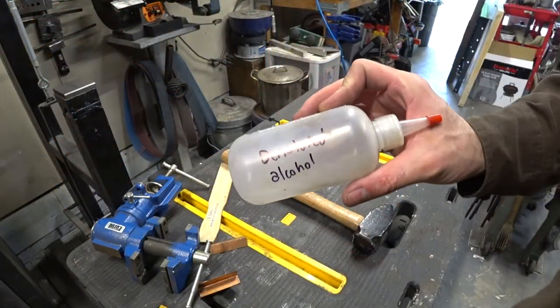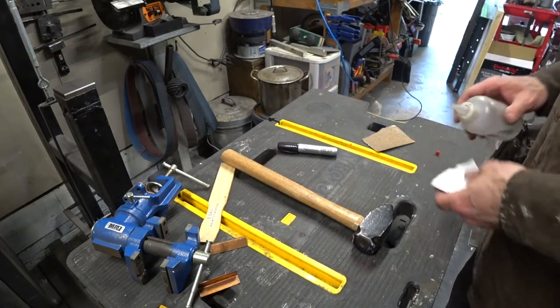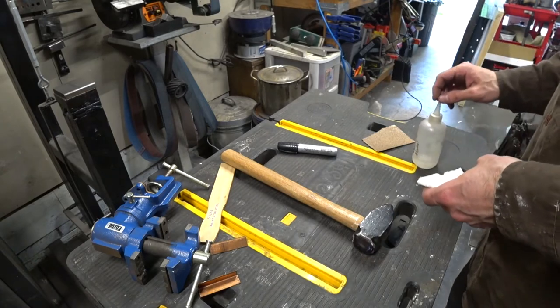Now we're going to take a little denatured alcohol and clean off any remaining marker. Then we're going to sand and refinish the handle next.